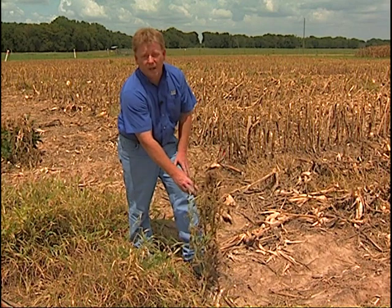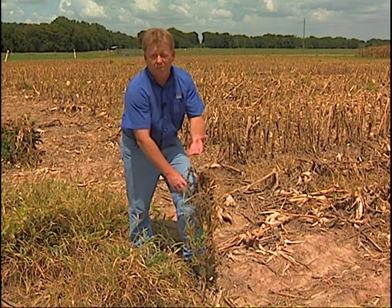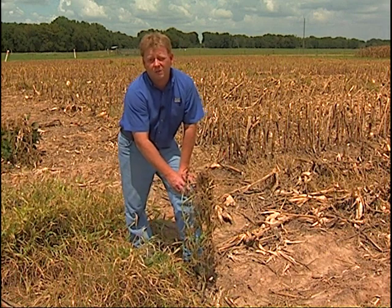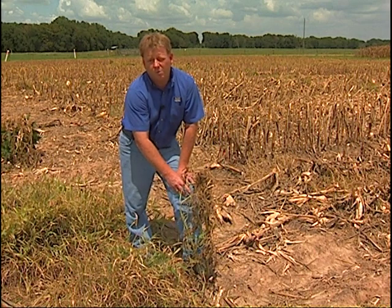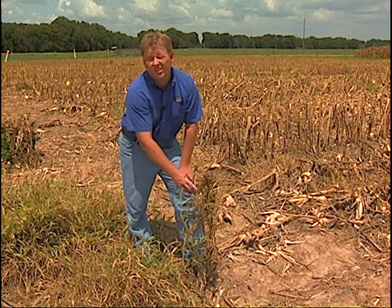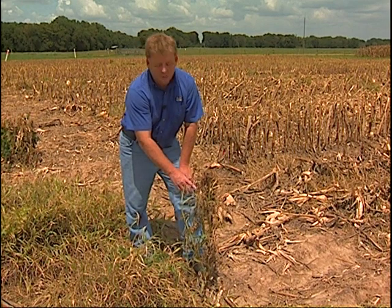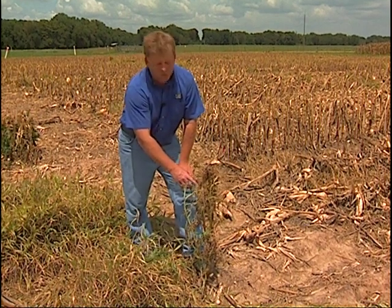When we've got broadleaf weeds — things like spiny amaranth, Palmer amaranth, vine, or teaweed, which is the biggest problem we have in soybeans right now — we're going to have to add something to the glyphosate. To date, the best thing has been lay-by-pro to control teaweed. For the pigweeds, we may have to do something a little more strong, even consider a dicamba or a 2,4-D type application. We'll have to watch and make sure we're within the rules for making aerial applications of that.